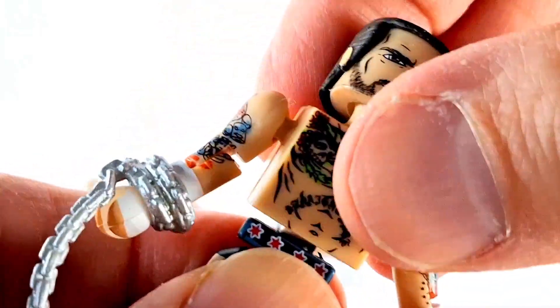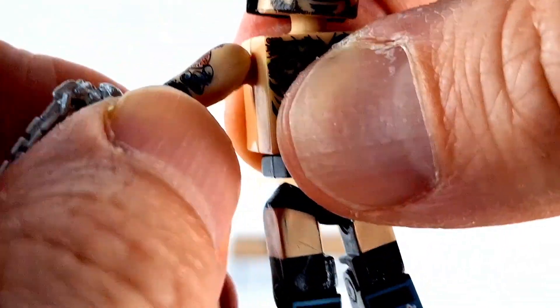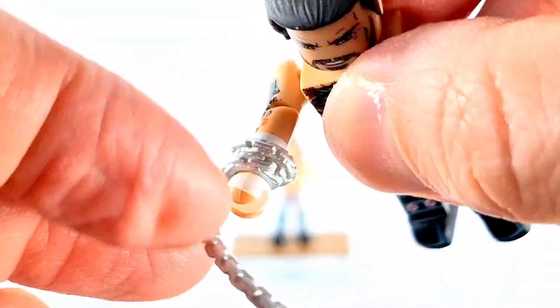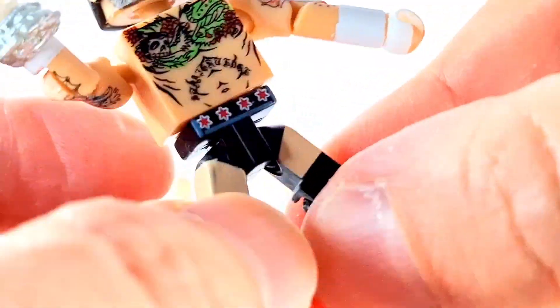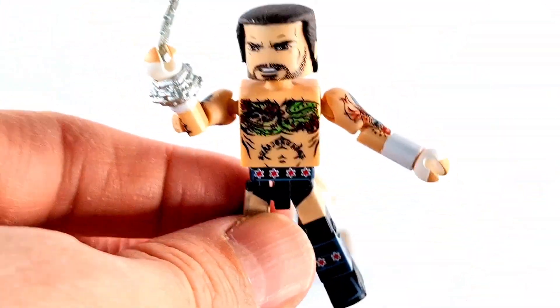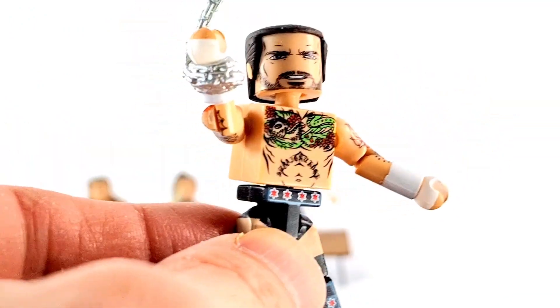They got a ball-jointed head and a swivel at the waist. Full jointed shoulders, hinged elbows, and the wrists swivel around. The legs go out a little bit, kicks forward. You got the single-jointed knee, and the foot moves around like so. You could basically pull these guys apart and replace the parts with other figures, which is fun.